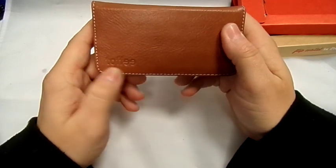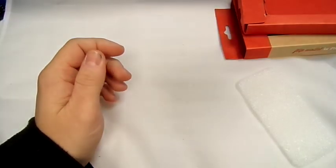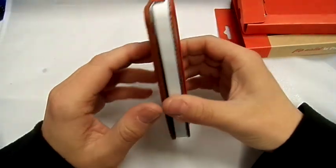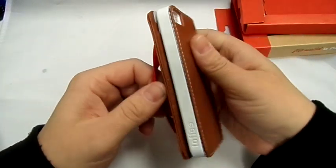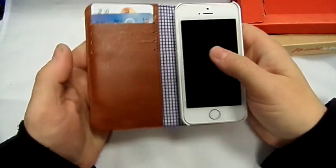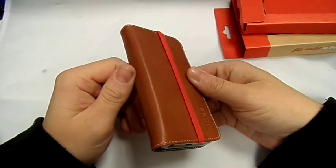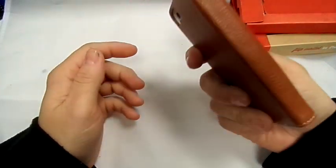This elastic band kind of bit is going to keep it all compacted nicely. It's got the Toffee symbol on the front. It does feel very nice, and it smells very much like leather — which makes sense because it is genuine leather. It comes in this nice brown colour, and it also comes in black leather as well.